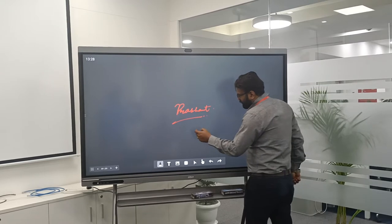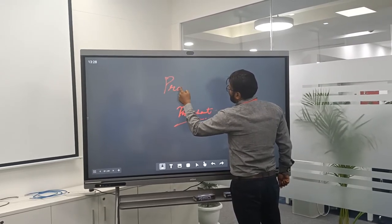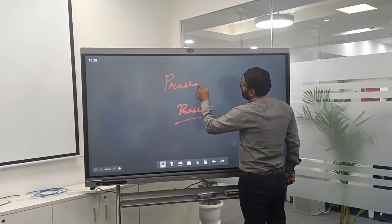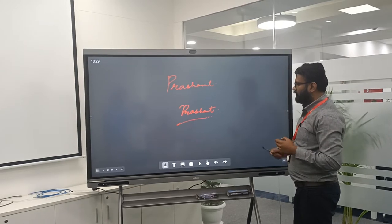By using a finger also I can write on any part of my screen. It is too smooth to write with a finger as well in our interactive series of products.